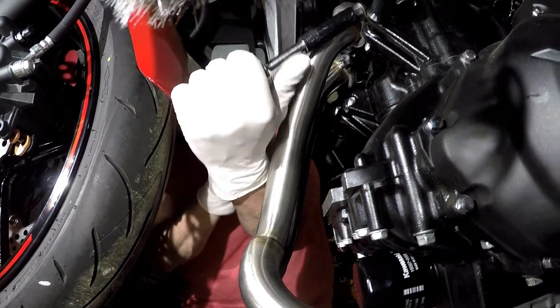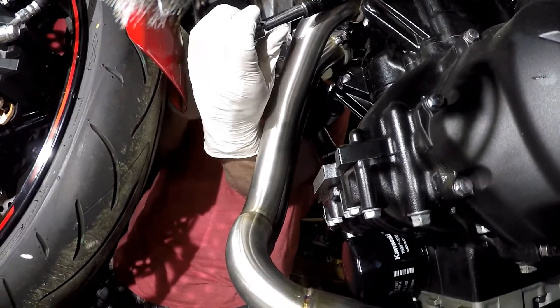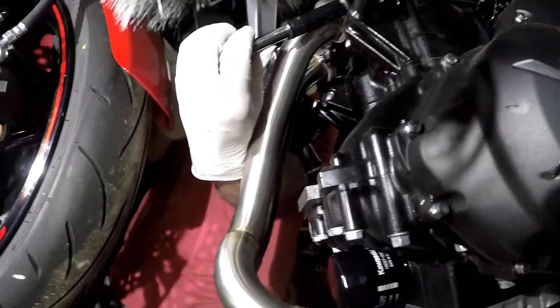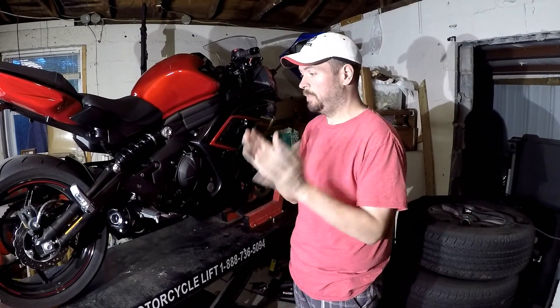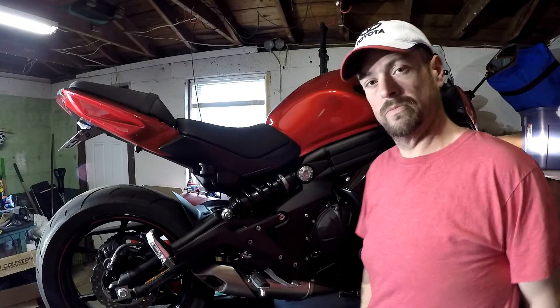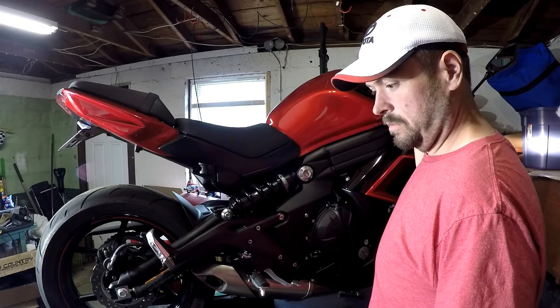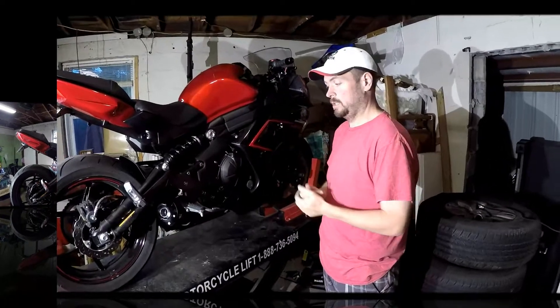I'm torquing the nuts down fairly snug. It didn't take much to back them off, so it shouldn't take much to put them back on. There you have it — everything's installed, everything is done, fairings are back on, and nothing broke, which is a bonus. Here we fire it up — we had a before, and this shall be the after.